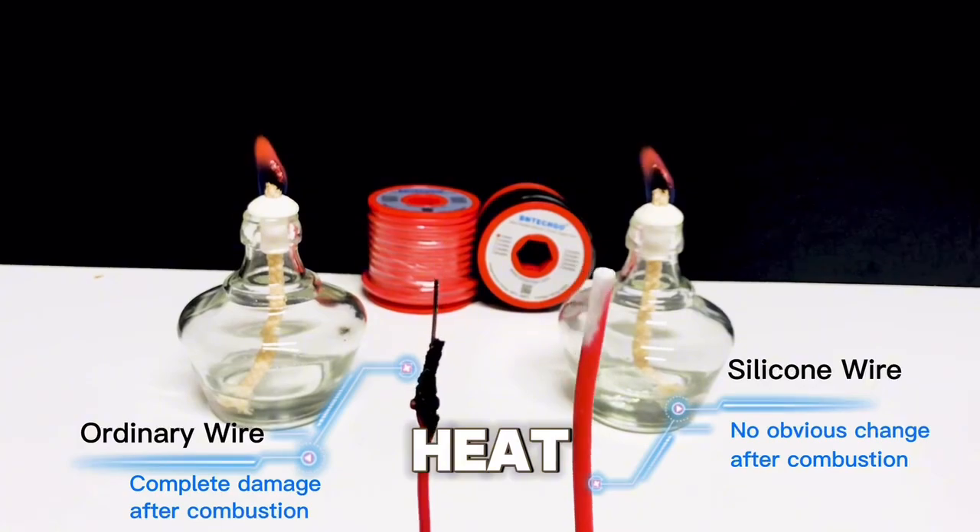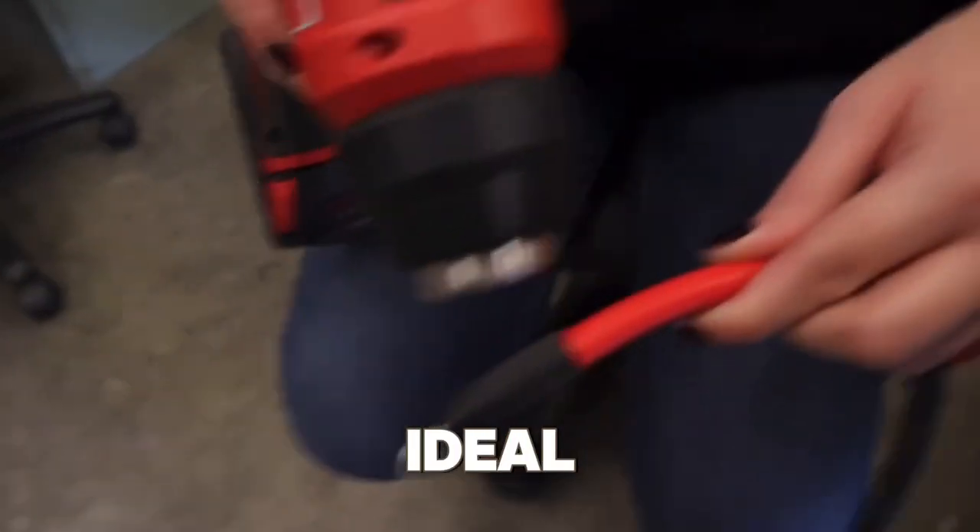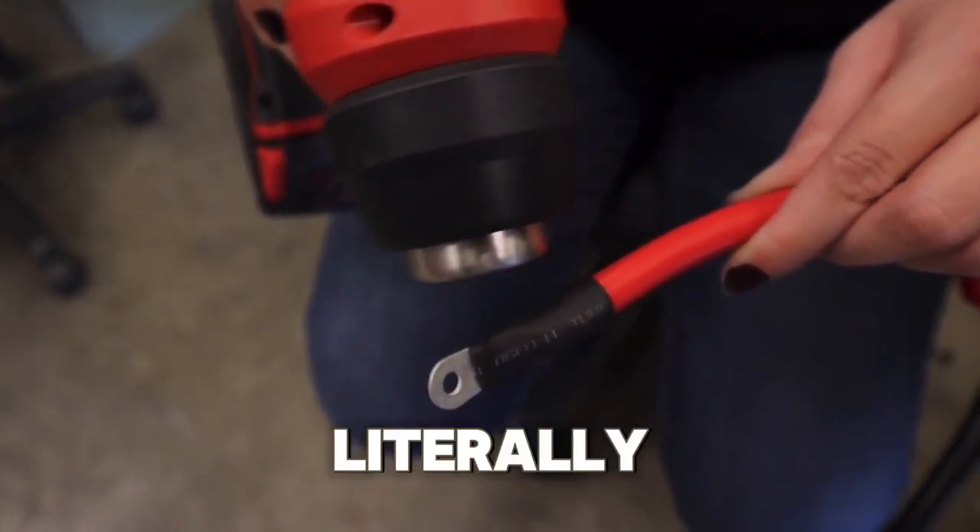Silicone wires, on the other hand, are heat resistant, making them ideal for projects where things can get a little heated. Literally.